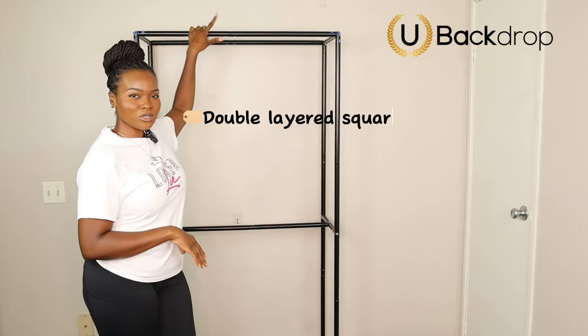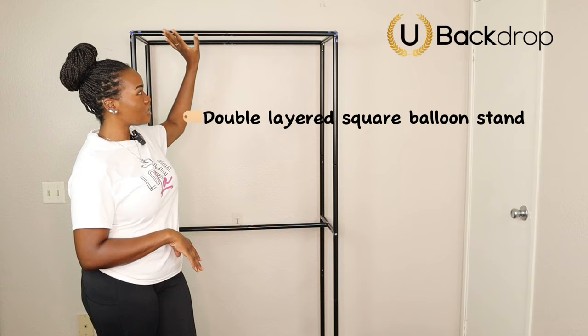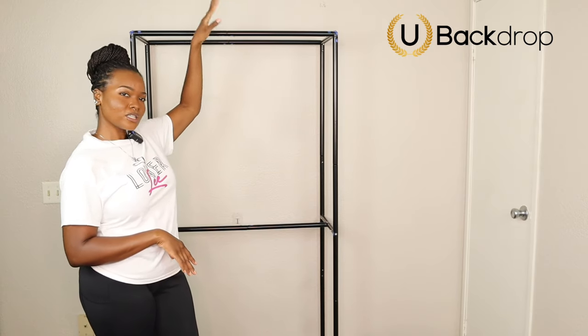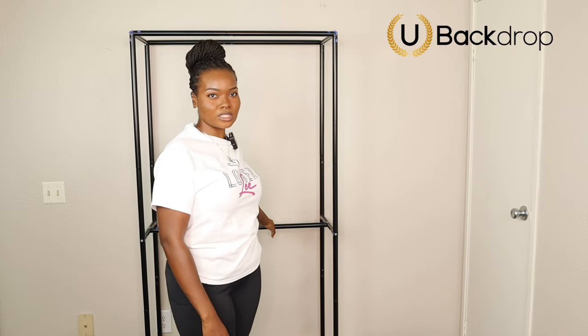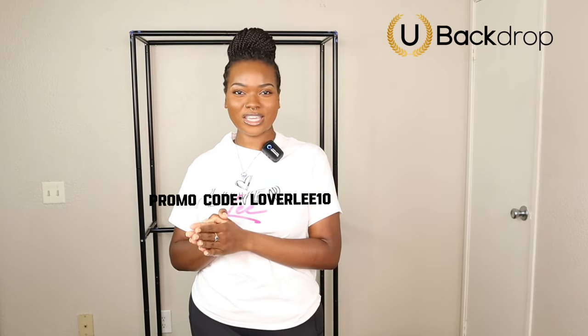Shoutout to You Bike Drop for sponsoring this portion of today's video. They sent me their double-layered square balloon stand, and this is three feet wide and seven feet tall. I'm going to be attaching the balloon garland on this stand today. If you'd like to save some money at checkout on the You Bike Drop website, go ahead and use my code Loverly10. The direct link to their website will also be in my description box down below.